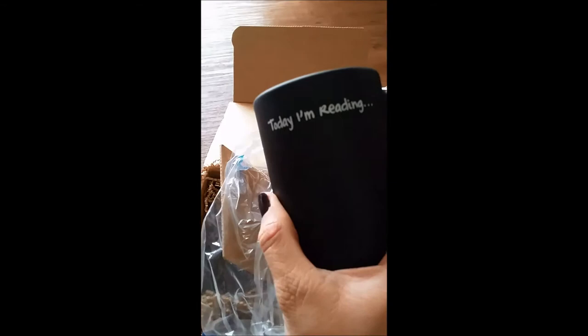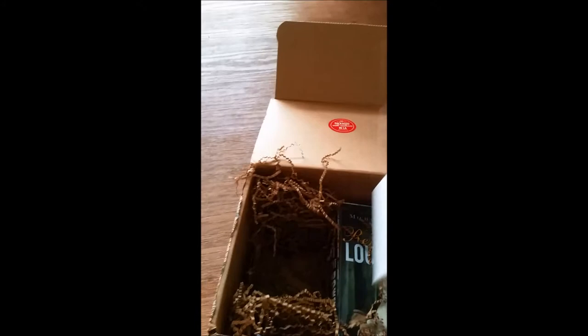It's one of those chalkboard mugs! It comes with chalk — ooh, colored chalk, that's fun. The mug says 'Today I'm Reading' and then you can write on it. So that's pretty cool — I've seen those but I've never had one, so that's fun.